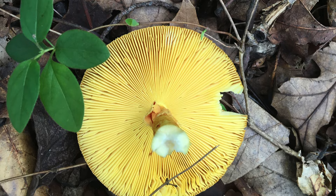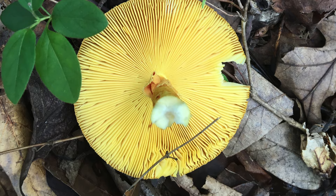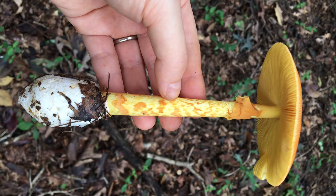Second, the gills. The gills are closely spaced and are yellow, which is quite distinct, as most Amanitas have white gills.